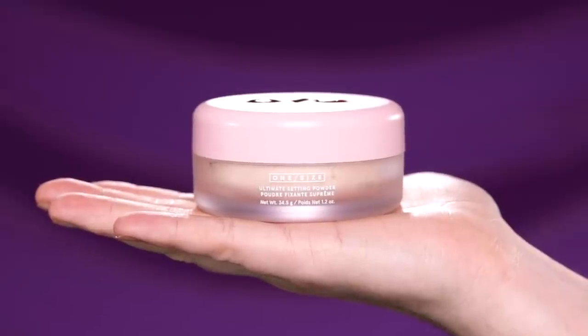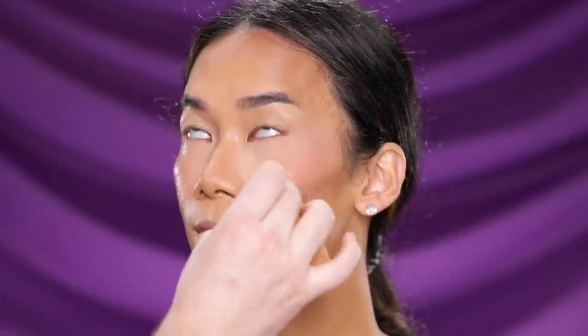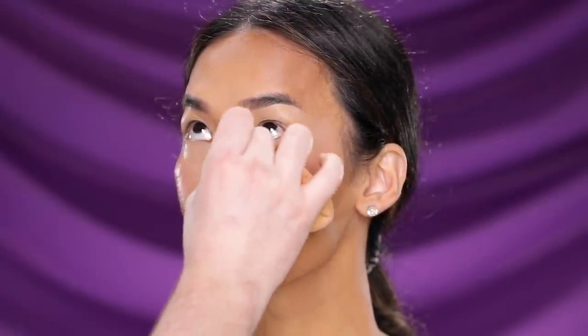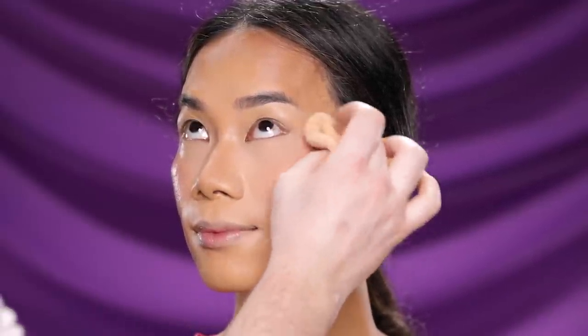Next, I'm using a translucent setting powder from One Size Beauty along with a powder puff to set the under eye area, the rest of the face, and her eyelids.